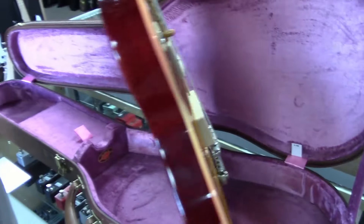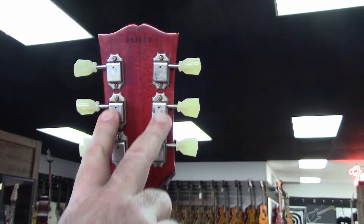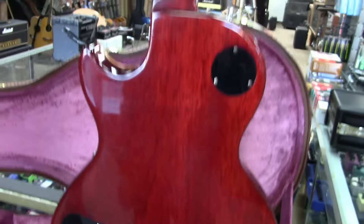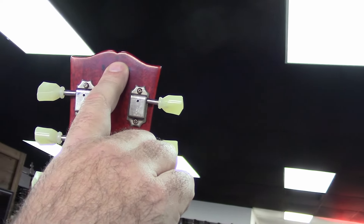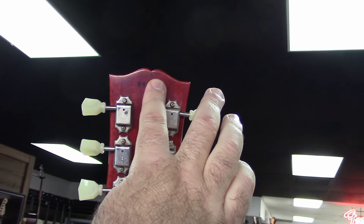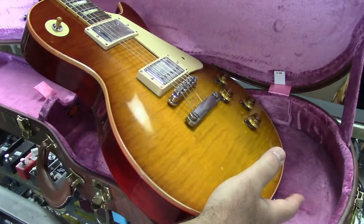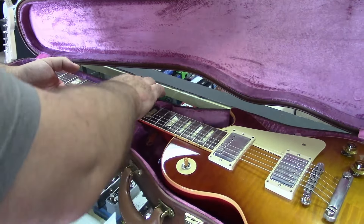This is, according to all the experts, as close as you can get to a '59. You'll notice it looks very aged — it's called VOS, which is vintage original stock or vintage original standard. It's not aged like Murphy Labs or anything like that. It has a printed serial number instead of something stamped in. This one is ninth month of 2019 and then a four-digit serial number — I cover it so that fakers can't copy it.